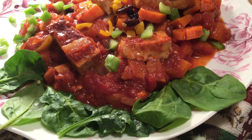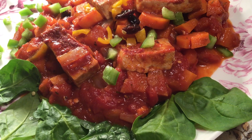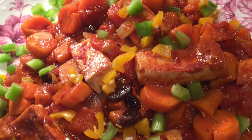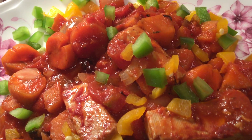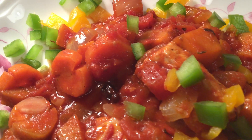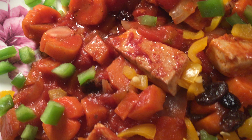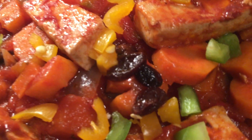Hot and so good, delicious, newly cooked, very nutritious — vegan tofu afritado. In the Philippine Tagalog language, afritado tofu. With onions, carrots, diced tomatoes, and a sprinkling of raisins, and more.